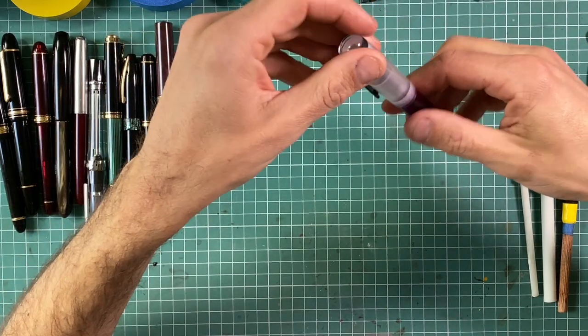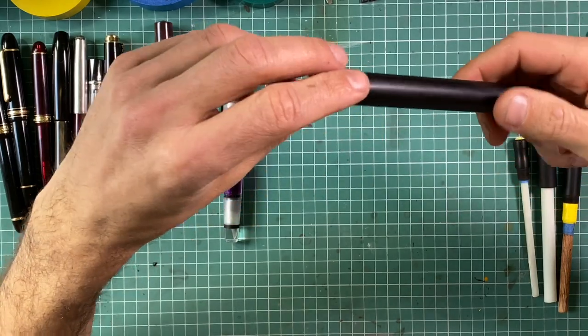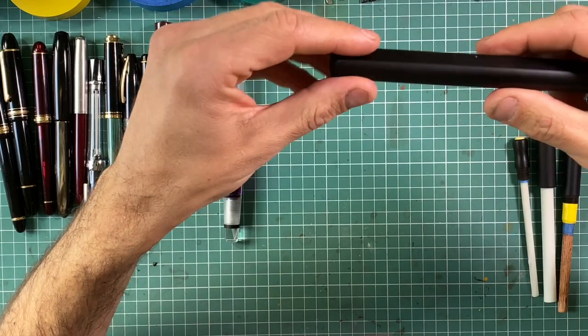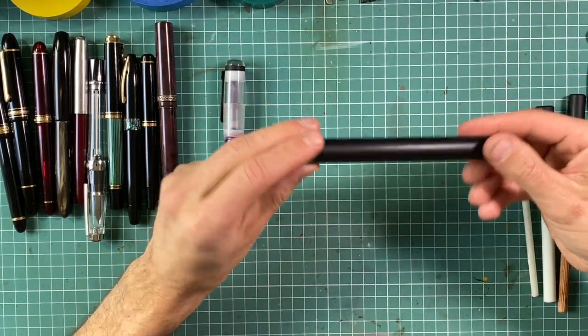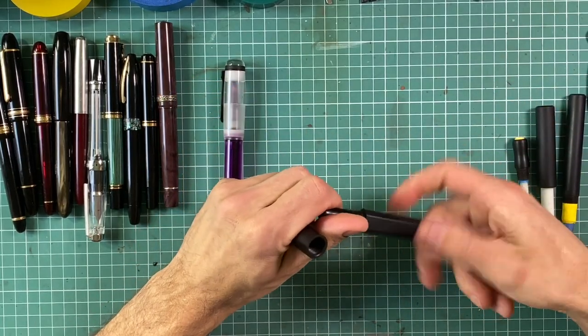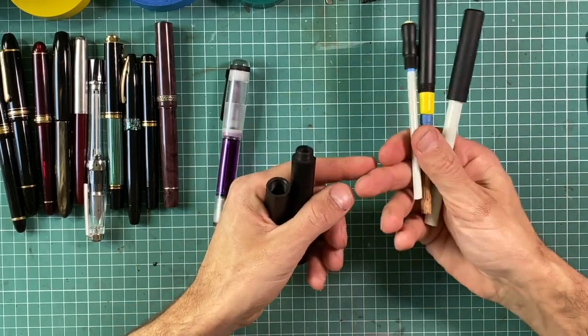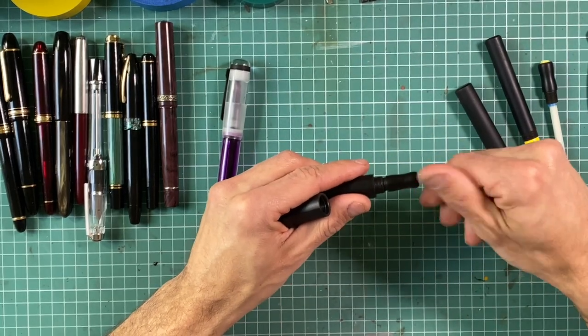Some pens are extremely easy to disassemble. Most bespoke pens made by pen makers and pen turners will be very easy because they do not have any difficult parts like clips, rings, or any trim. For example, this simple ebonite pen is easily disassembled — you put it on sticks like those ones here and you're ready to go. But some are a little more complicated and you have to know exactly what to do. So let's go through them.